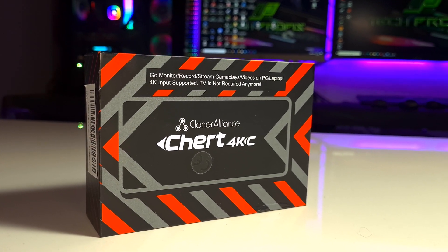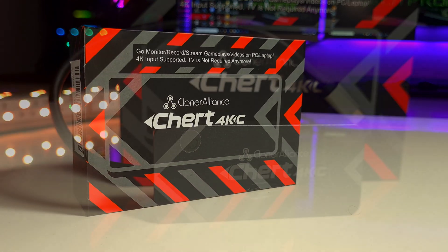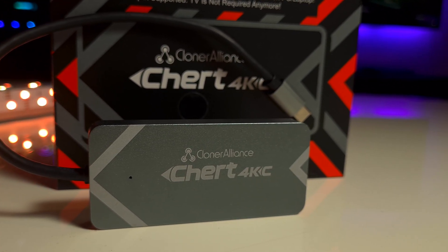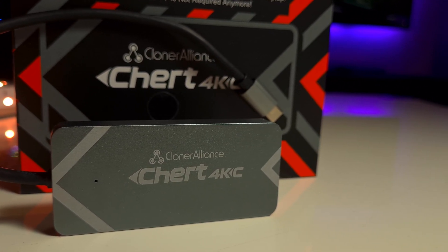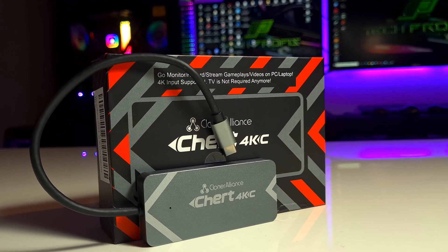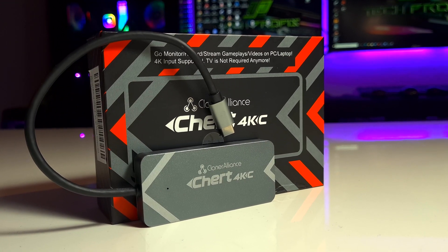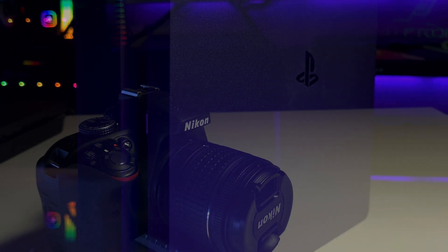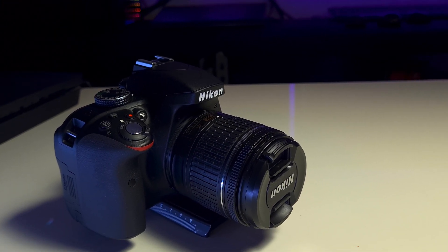Hello and welcome to another video! Today we have in our hands a very interesting product that allows you to monitor, record, and stream on your phone or laptop using any device that has an HDMI output. With this product you can use your laptop or mobile phone as a monitor for your PS4, Xbox, PC, DSLR camera, Blu-ray, or any other device. How is that possible? Let's find out!